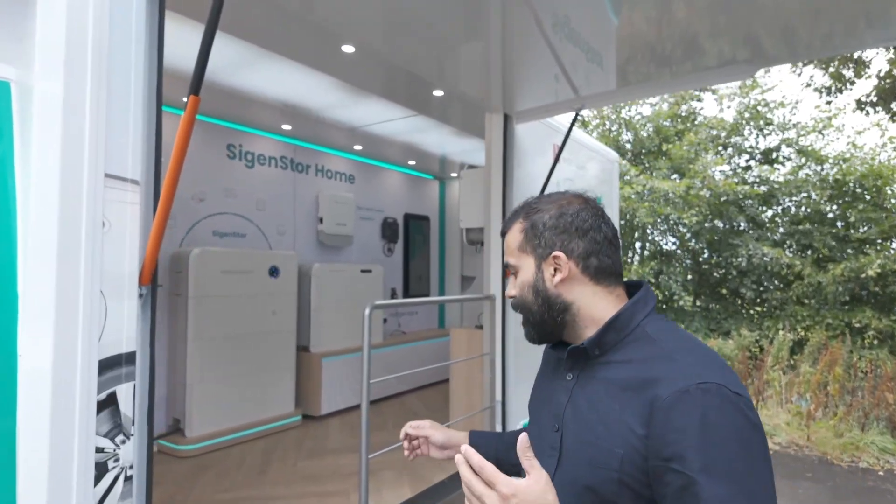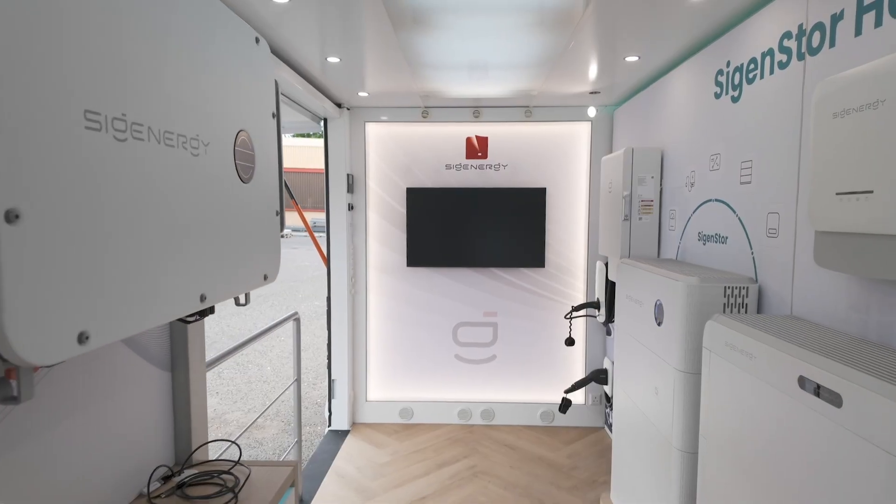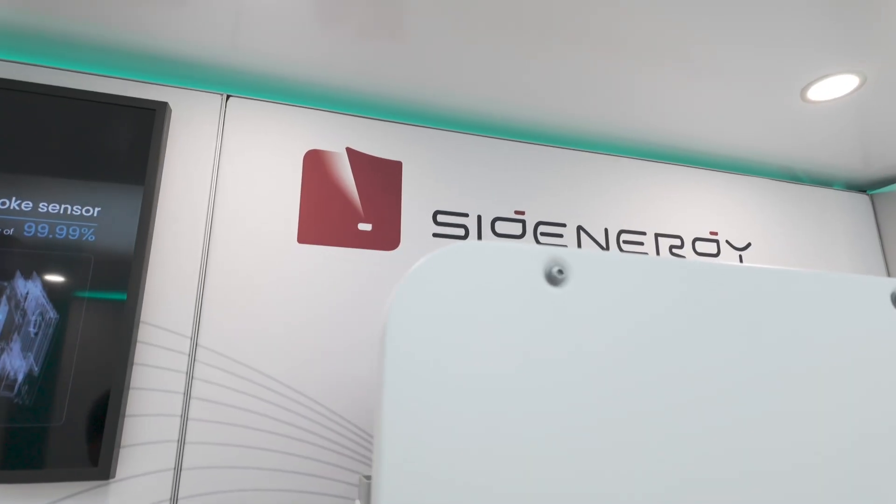Hi everyone, I'm Luis Castillo, Sales and Solution Director for SIG Energy in the UK and ARDA. I would like to show you today the stand that we're going to be using for our UK Road Shop.